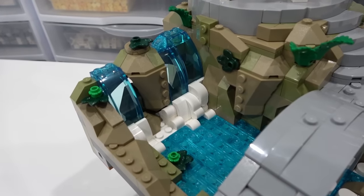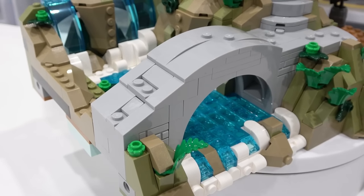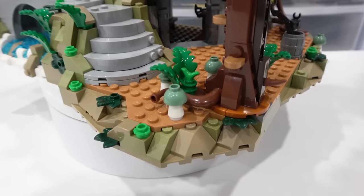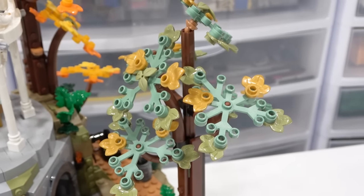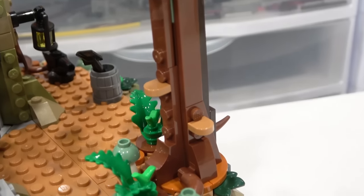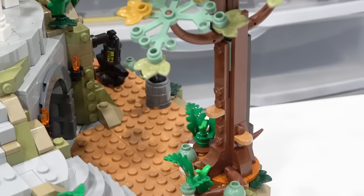Some beautiful water detail here. We've got the waterfall with those trans blue elements and the white foam on the base of the water running through this stream, with an awesome bridge going over top. A really nice curved staircase leading up to said bridge and all sorts of plant life all around. Included in that is some mushrooms with some glow-in-the-dark cones, and those are around the base of this beautiful tree here with some really nice leaves — gold and sand blue and olive. Awesome looking tree.